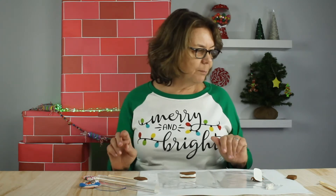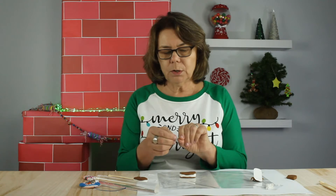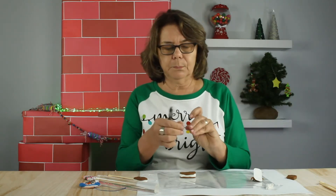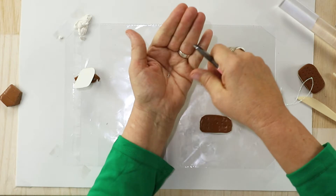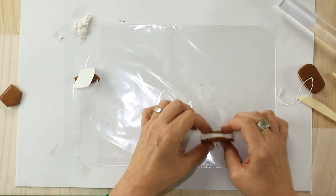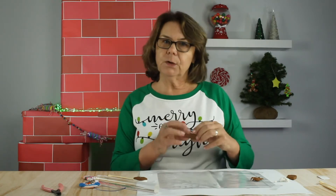The last step will be to put our little hanger — the hanging hook, which is an eye pin that comes with the kit. I'm going to trim it ever so slightly with a pair of wire cutters, about an inch or so, and then I'm just going to push that right down in the middle. The last step will be to bake our ornaments, but first I'll make the other two and then I'll tell you how we're going to do that.